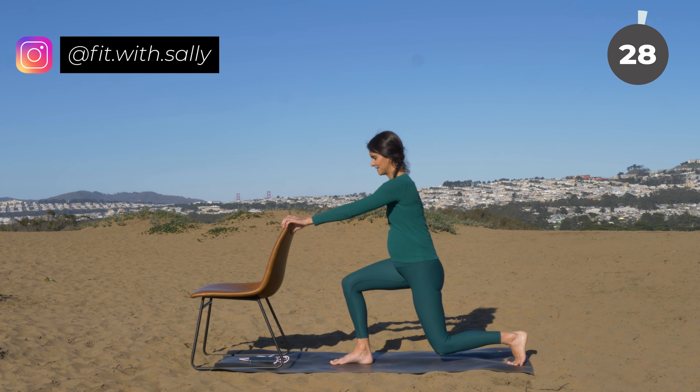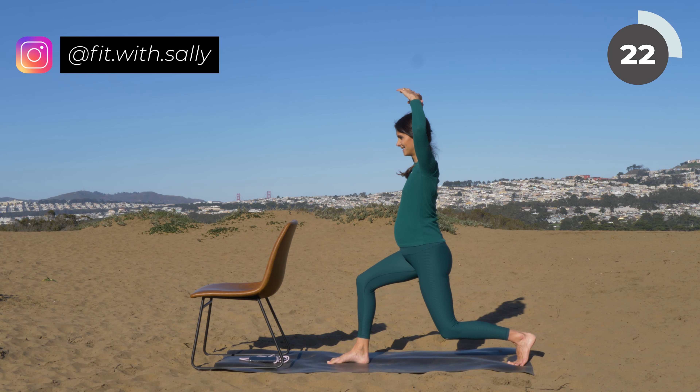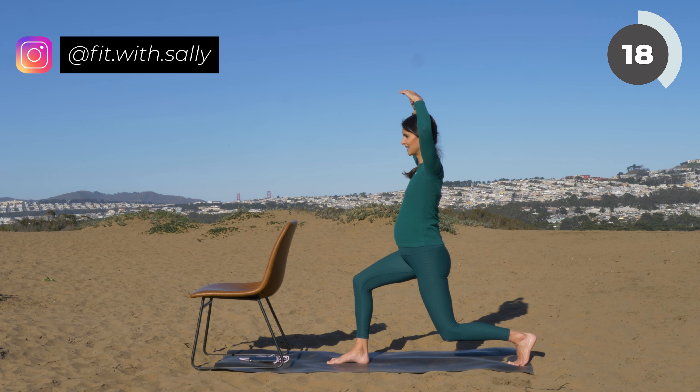Nice work. Lower your leg and come right into the lunge position. Bring your arms up above your head and then do little pelvic floor tilts again — bring your pelvic floor back and then forward, back and forward. If this is too intense, come a bit higher, but push through — I know you can do this.